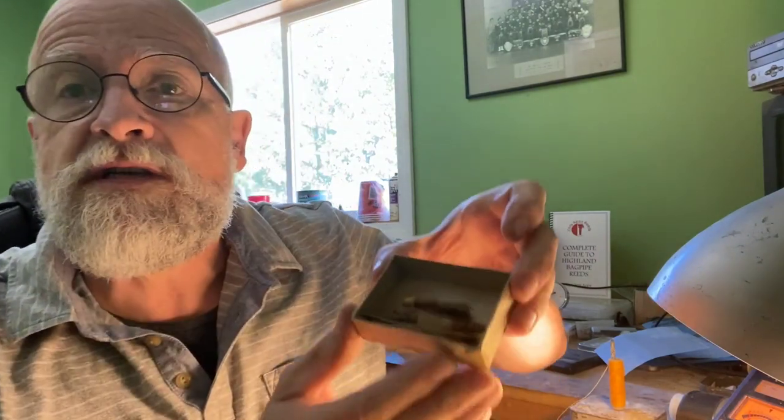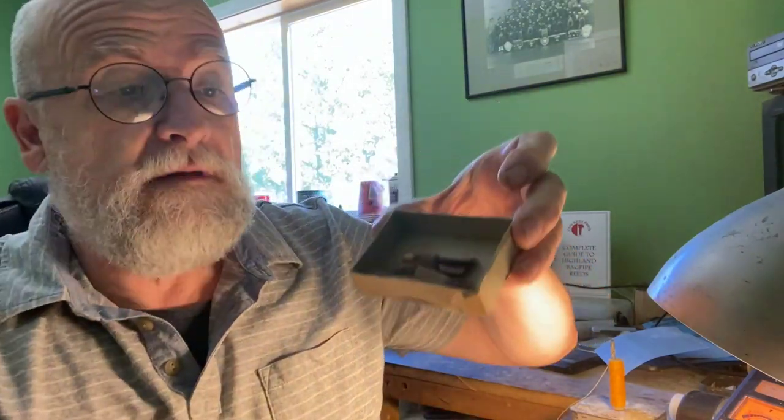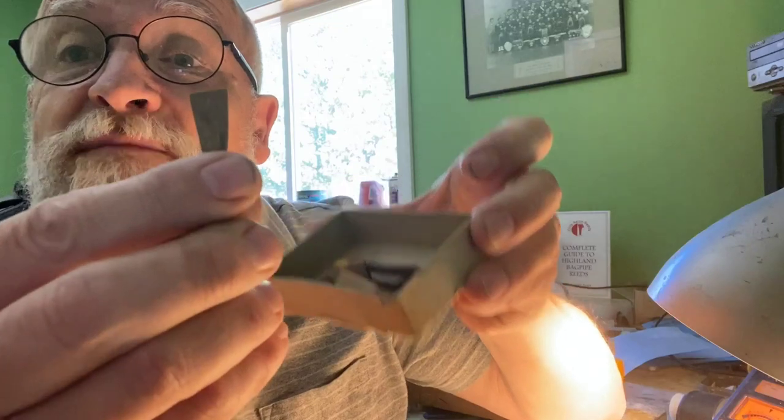Well, here we are — this is our first Friday video. I've found some interesting things around the house. I dug out some of my old tutor's pipes and practice chanters. His name is Archie Templeton, originally from Lesmahagow in Lanark. Amongst the things I found is this box of reeds, which you can see now.